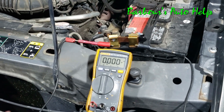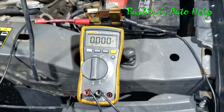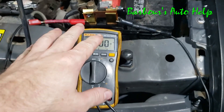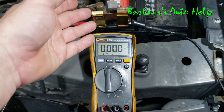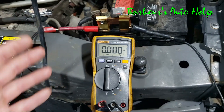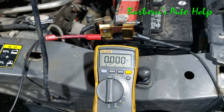It's also worth mentioning that doing it this way is secure — you don't have to sit there holding your leads to the post and clamp. You just open it up, leave your amp meter going, and watch your current draw as you disconnect fuses or components. It kind of frees you up a little bit.